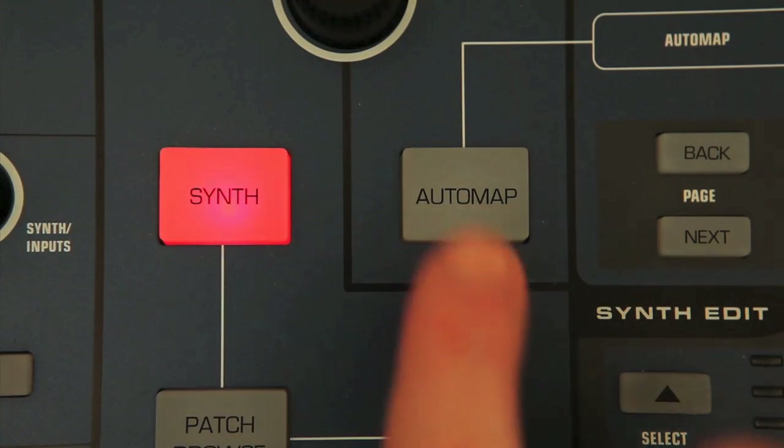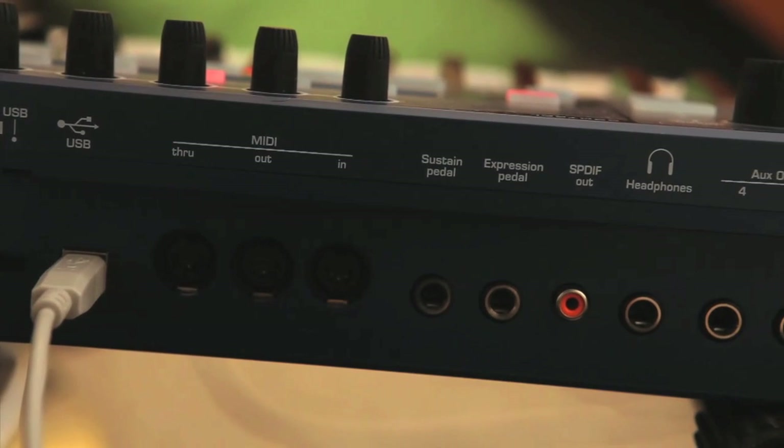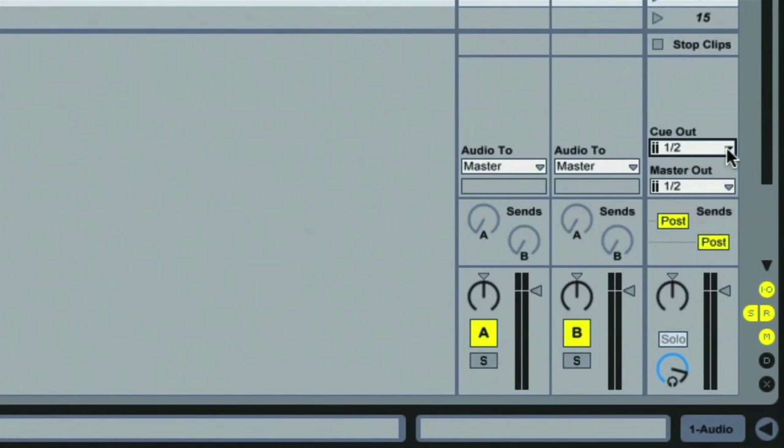On the MIDI controlling side, if you press the Automap button the encoders switch to controlling mode, so they can be used to adjust parameters in the DAW such as the mixer, instruments, and effects. For me personally it's all about the synth and audio interfacing, as I prefer to use other dedicated controllers for my DAW and instruments. The audio and MIDI inputs and outputs can be found on the rear panel, and as you can see there are a fair few, with four audio outputs — meaning you've got an additional stereo pair if you want to do any cueing for DJing purposes, or use them as auxiliary outputs to carry out effects processing for example.